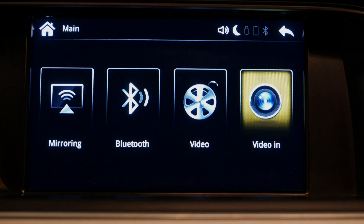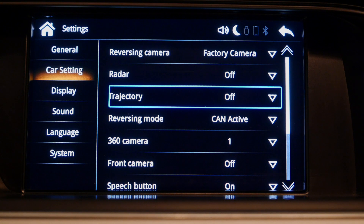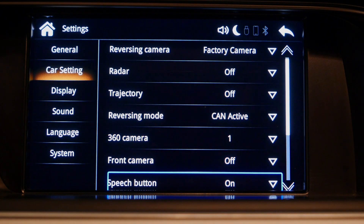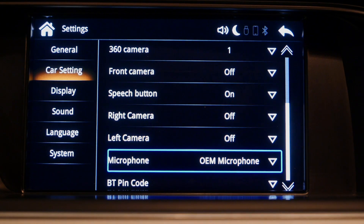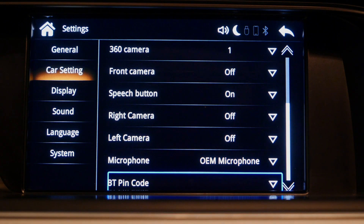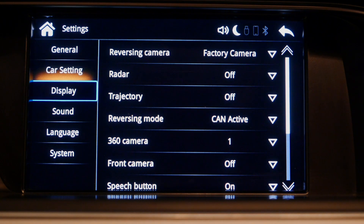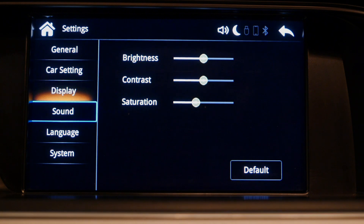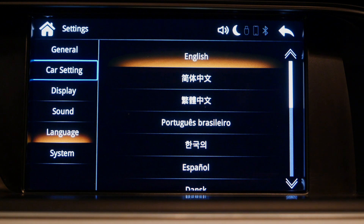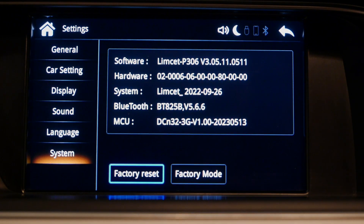I'm probably never going to use Android mirroring, but we have car video and settings. In settings, I recommend boosting the volume a little bit. A couple of important things: if you don't have a backup camera, deactivate reversing mode — those need to stay off. I'm using the built-in OEM microphone, so keep it set to OEM microphone. If you want to use the aftermarket mic, switch it. The speech button setting needs to be on for the steering wheel speech button to work. The system shows it's on the latest firmware: 2020-305-13.